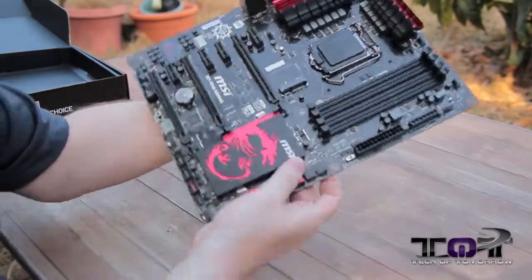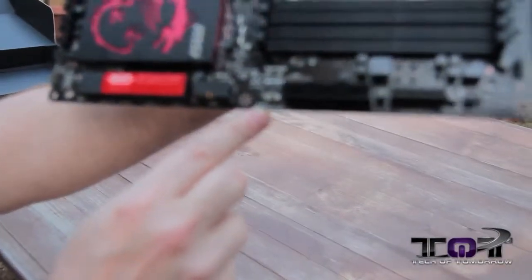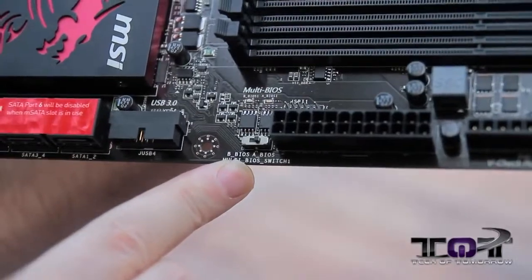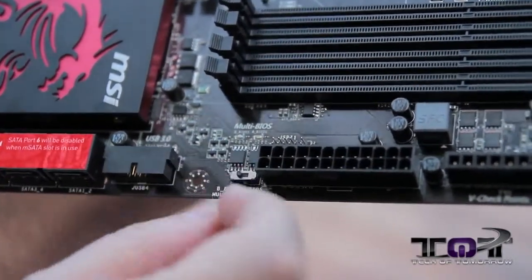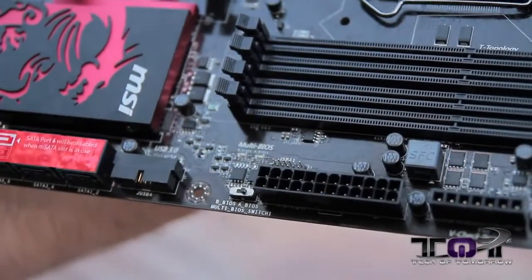And then right here on the side, they have their A and B BIOS switch. You just switch that back and forth — two BIOSes are right there. If either one of them goes bad, you can go to the other one and flash it back to normal.